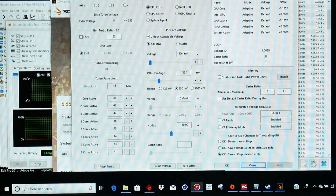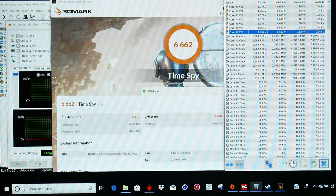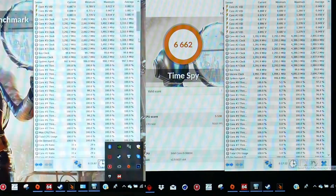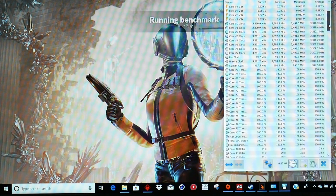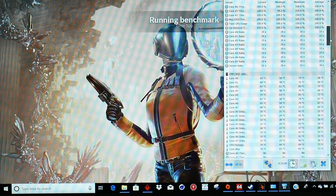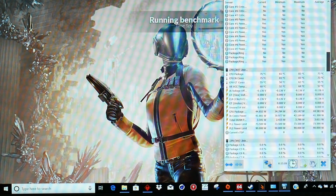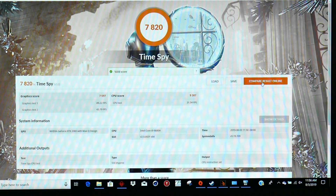I suggest undervolting — I've got a 135mV undervolt applied. Running the same test again, we average around 3,300 MHz, temperatures still good at about 65-67°C, and power around 45 watts — not too bad at all. The Time Spy score comes in at 7,820: a graphics score of 7,597 and a CPU score of 9,387.